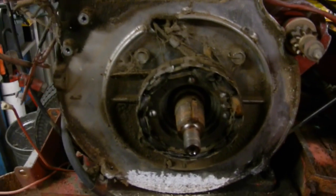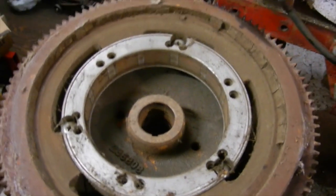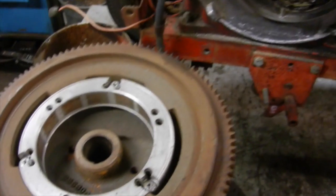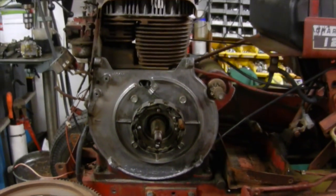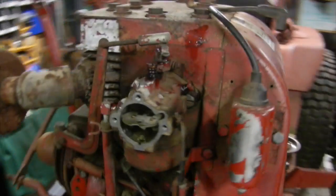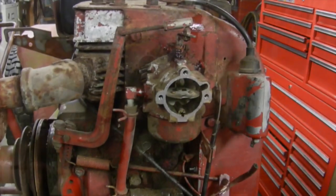As you can see this has the early style stator on it — early style Kohler stator and early style magnet. It's not too bad overall, just a lot of dust and dirt and other crap, so that should clean up fairly easily. The shroud and flywheel are back on, everything went back together really nicely, cleaned up good. Now we're going to start in on the carburetor — get that pulled off and see how it looks on the inside.